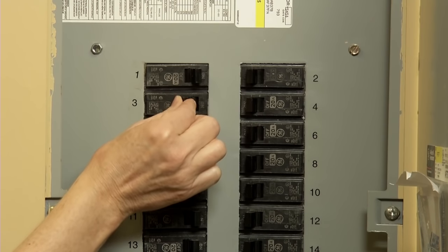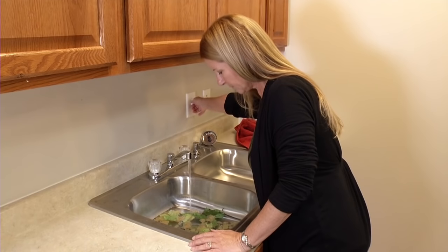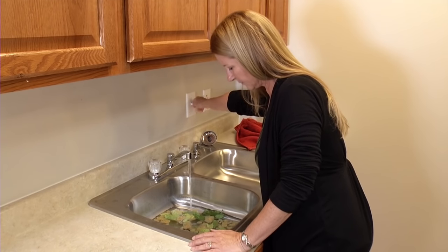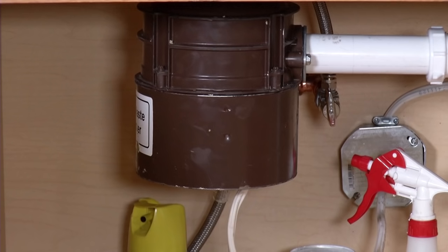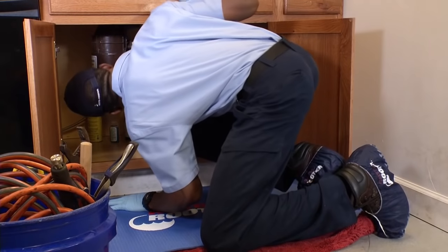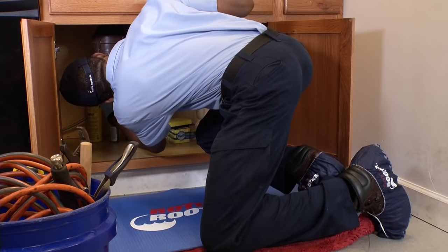Sometimes resetting the circuit breaker takes care of the problem, but if the disposal is humming, it probably tripped the breaker in the first place because something is preventing the disposal's flywheel from turning. In other words, it's jammed. Now this is the point where a lot of people simply give up and call Roto-Rooter for help, but there are still some things you can try on your own before you call a professional.